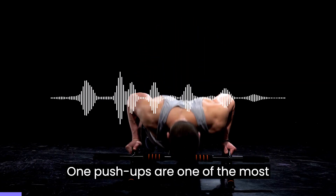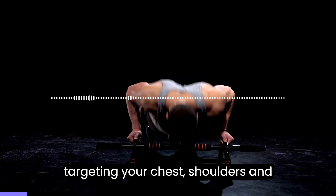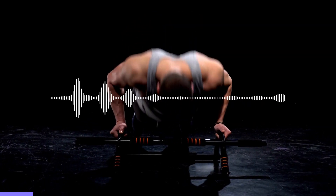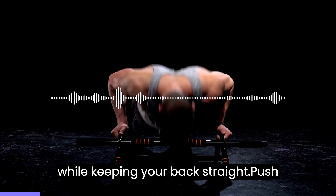1. Push-ups are one of the most effective exercises for the upper body, targeting your chest, shoulders, and triceps. Begin by placing your hands shoulder-width apart on the ground and lowering your body to the ground while keeping your back straight.